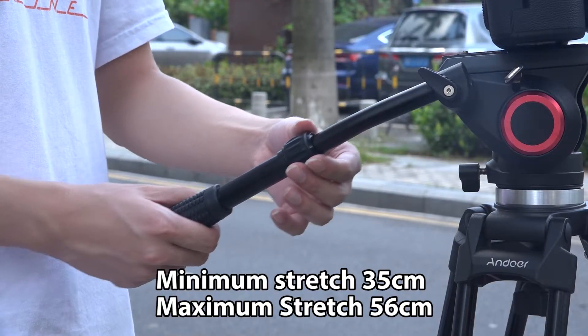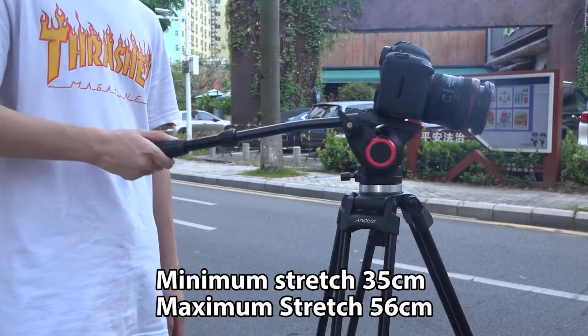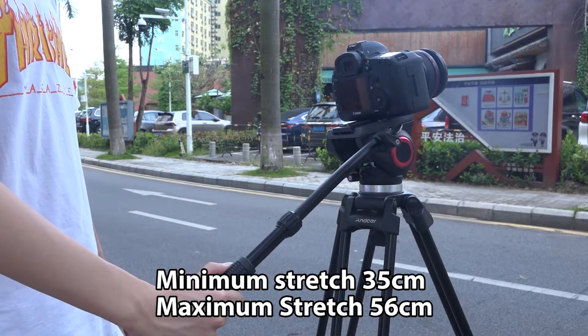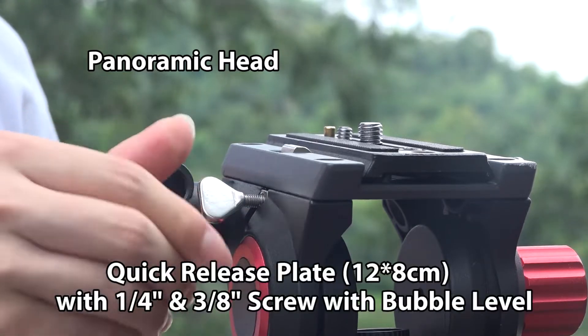Minimum stretch 35 cm, minimum stretch 56 cm, panoramic head, quick-release plate.